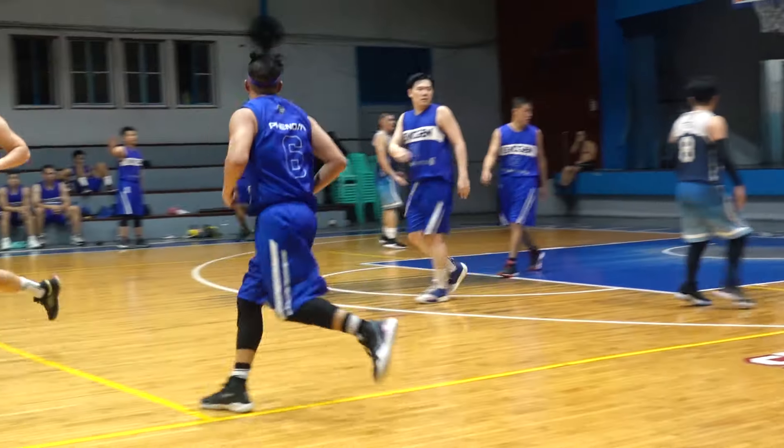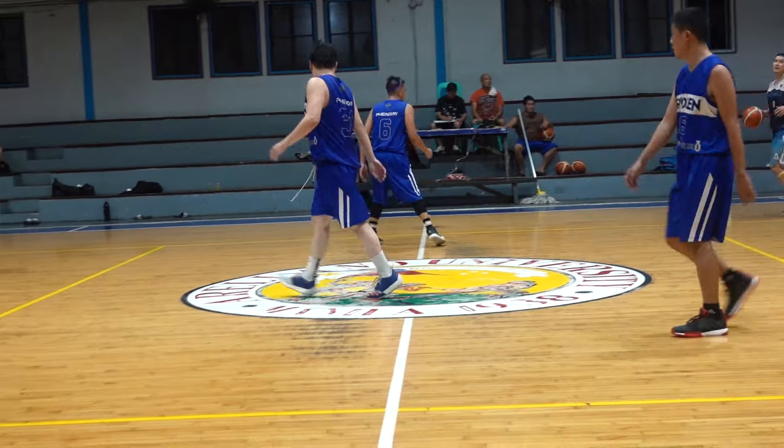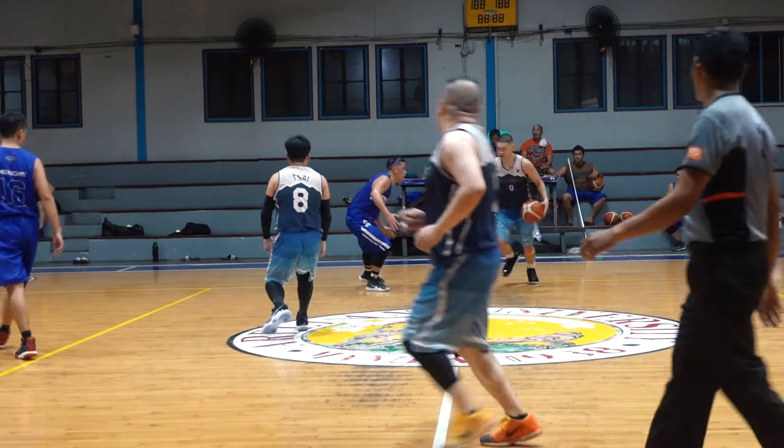Overall, KD12 is a very awesome performing sneaker on a very clean court — a must-have if you always play on a clean court. But that's not reality, especially here in the Philippines where there's a lot of dust and air pollution all over the metro. I hope they come out with a gum sole. I think on Nike ID there's an option for a gum sole for the KD12 — I don't know if they use a different rubber compound, but I hope that works. I'll update you guys if I push the button on that.